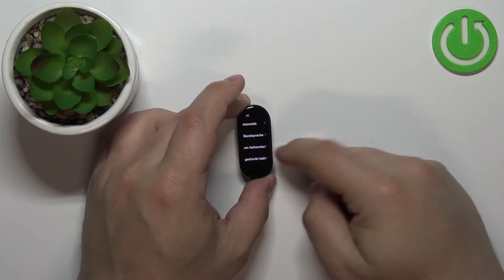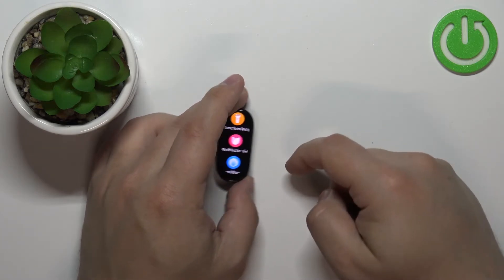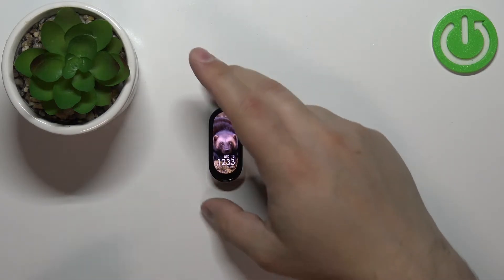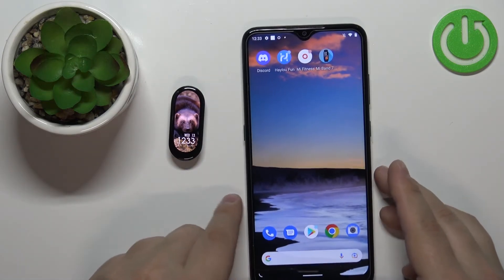You can also change the language via the phone application. So if your watch or other smart band is paired with a phone, we can change the language there. Let's go back to the watch face like this and bring our phone that is paired with the smart band.